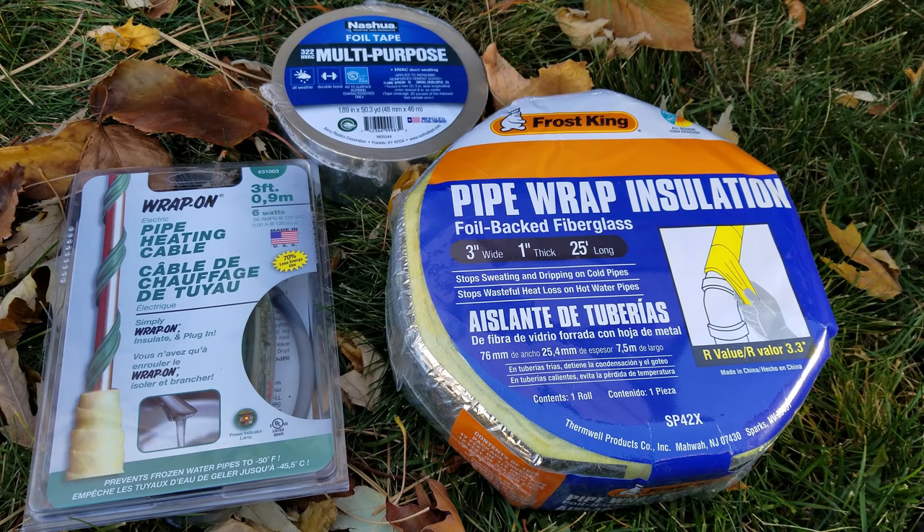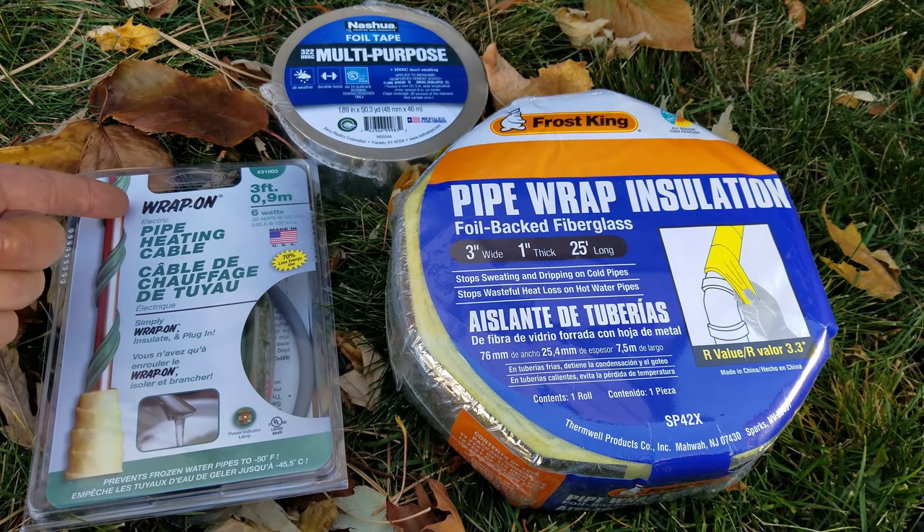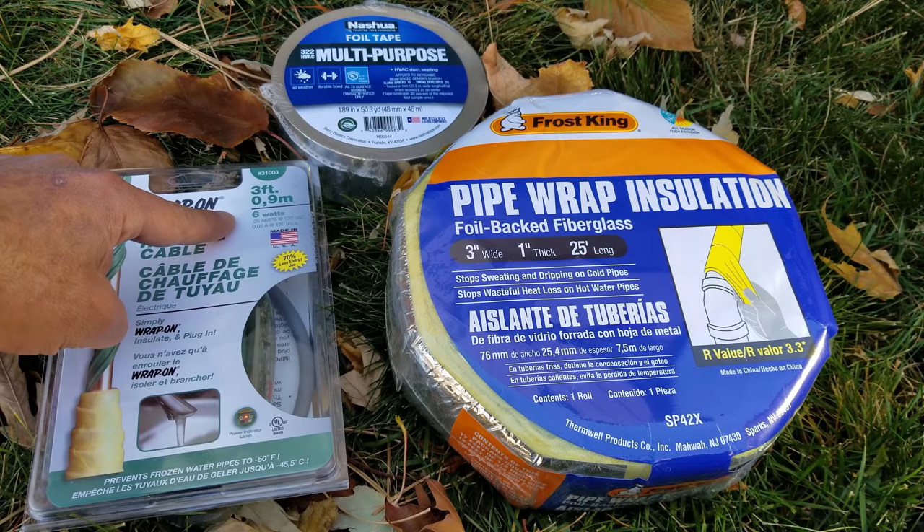Now we're only going to need several different products to achieve our objective today. First and foremost is the pipe heating cable. We went with the Wrap-On brand rather than some of the more common brands like what you find at Home Depot, simply because Wrap-On uses significantly less energy — in this case on a three-foot length it's only using six watts.